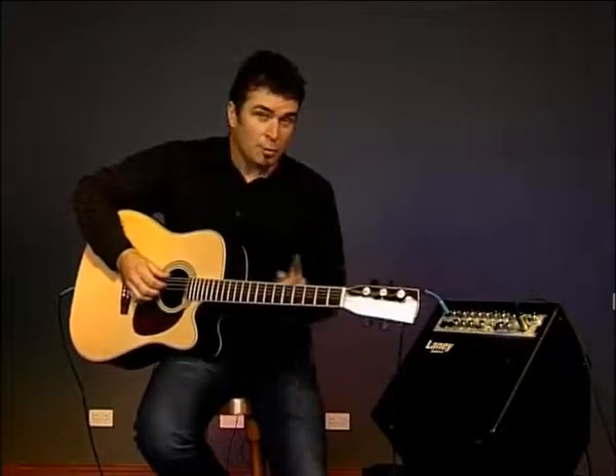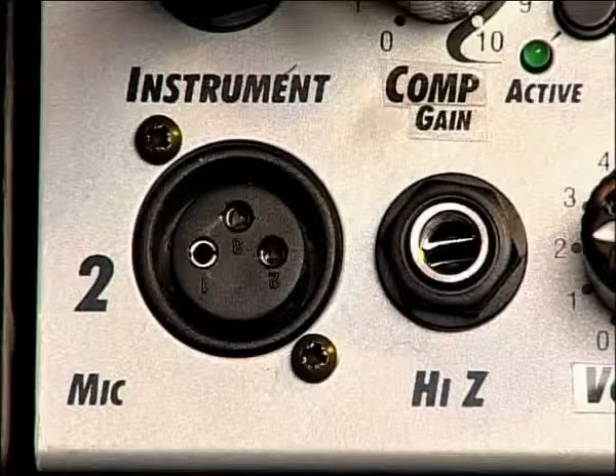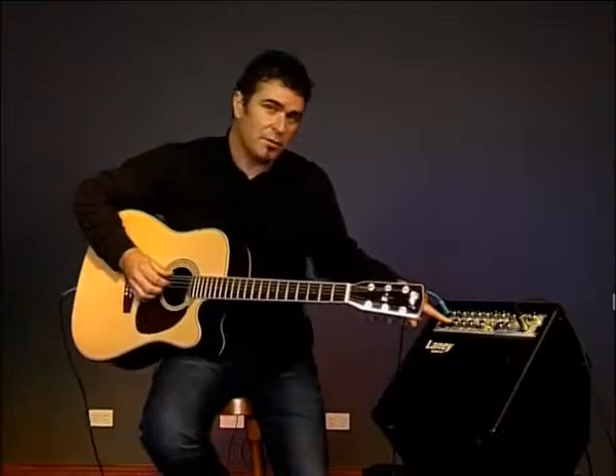Now onto the microphone channel, which also doubles as a second instrument channel. You'll note that we've got a balanced input for a microphone and also a phono jack input for maybe another guitar or an unbalanced microphone.